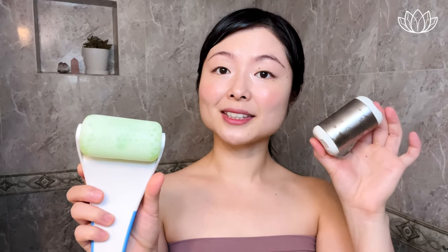I find that these gel types stay colder longer than the stainless steel types. We recommend doing this on clean, moisturized skin for best results. We're going to go up then finish off with the lymphatic drainage. Per section, we'll do 2 times. Let's begin.